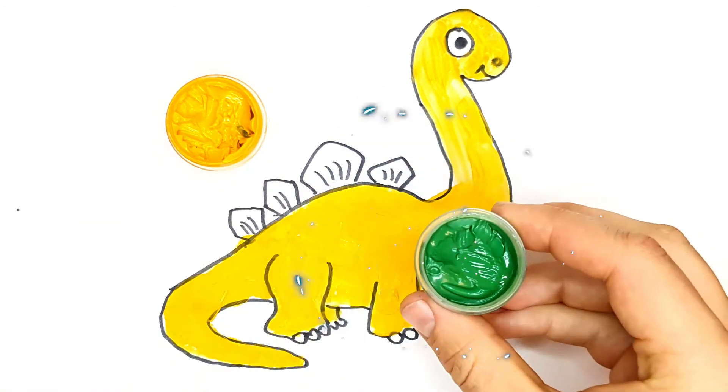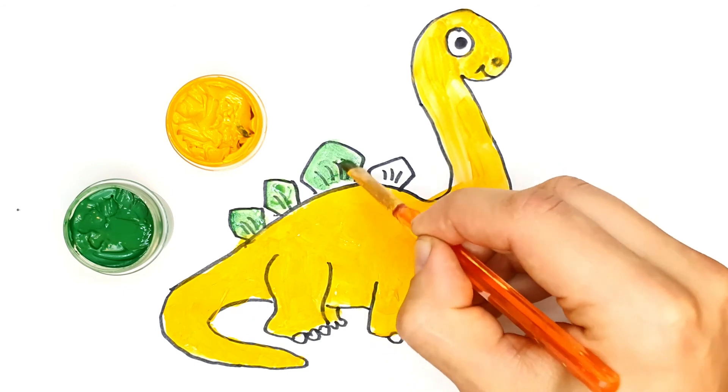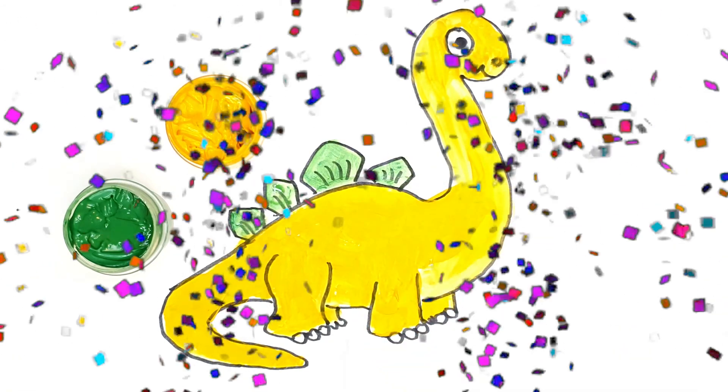Tick, tock, tick, tock. Hickory, tickory dog.